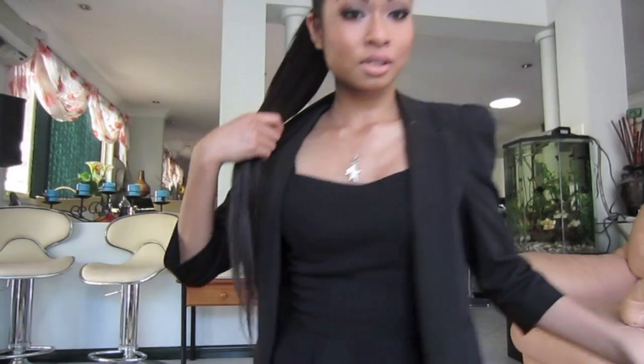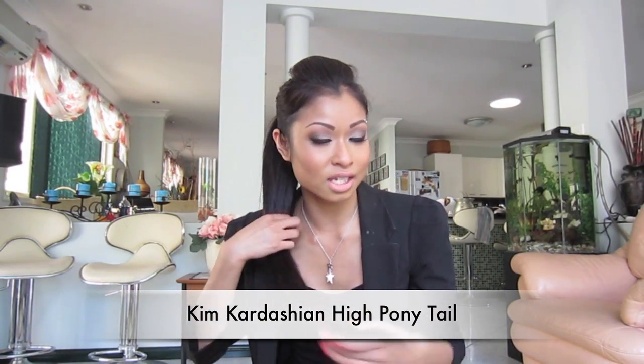Hi everyone! I'm going to do a quick outfit of the day to show what I'm wearing for the interview. The makeup is complete — all products are listed in the description or on my blog. I also did a quick video on how to contour my cheeks and an updated brow video that's closer up so you can actually see what I'm doing. I've got my hair up in a ponytail — there's a tutorial in the description from last year.